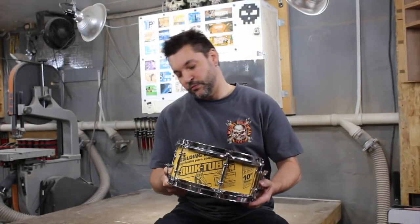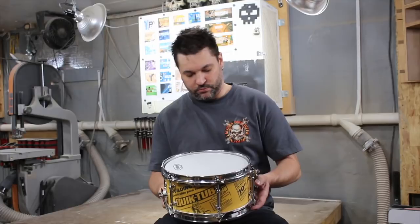The quick tube snare drum. It's almost too cute to hit. Almost.